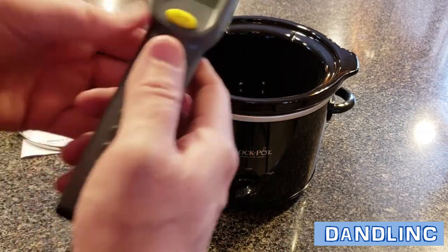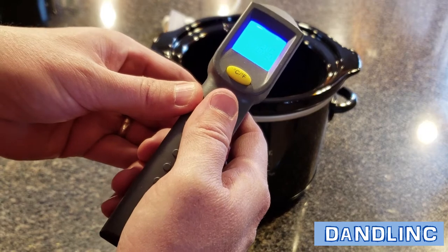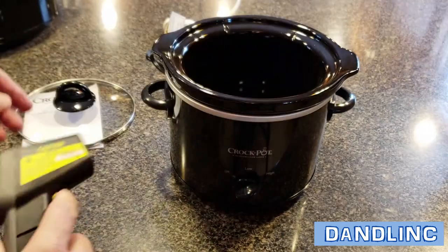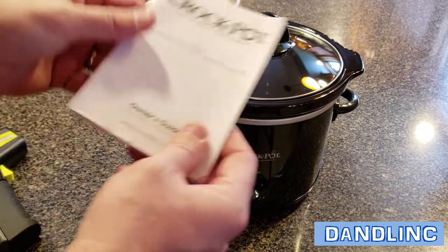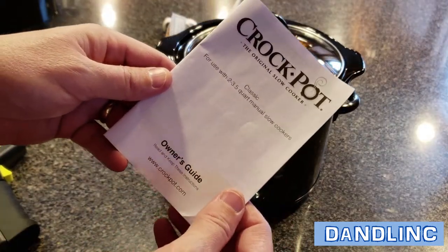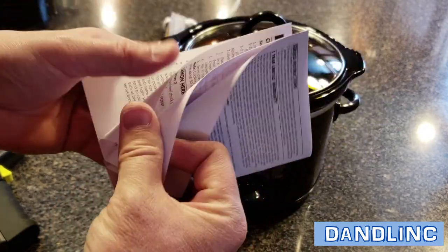Two settings: low and high — we're going to put it on high. Right away I'm going to get a baseline reading right up the middle: 68.5 degrees. Let that heat up for a second. This also comes with an owner's guide — there are some recipes, hints, and tips in there.